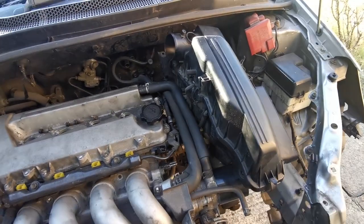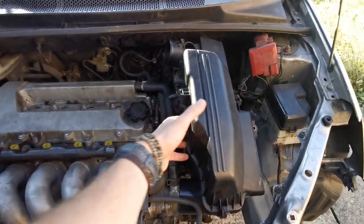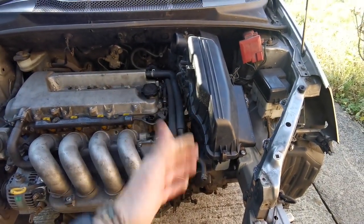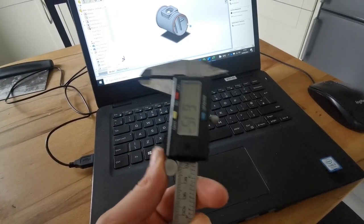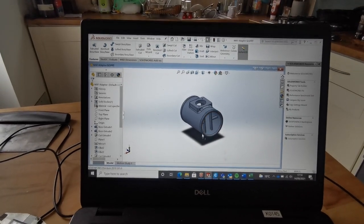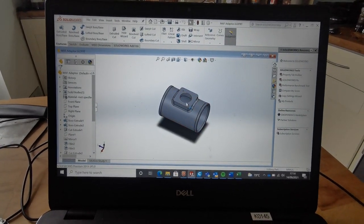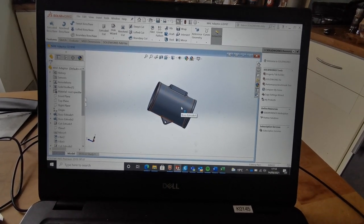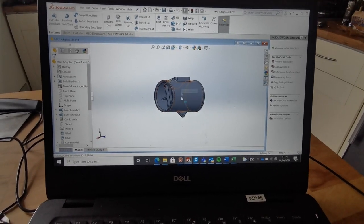So you may remember last episode we were taking a look at getting this airbox in here, which obviously isn't going to happen. It's got the MAF in it though, and the flow straighteners that are critical to getting the MAF to work properly. So if you spend enough time with one of these little adjustable spanners and a CAD program you end up with something like this - retained the factory dimensioned airflow straightener mounting hole, and I've even put a little bracket on there to support this, which is going to be 3D printed.